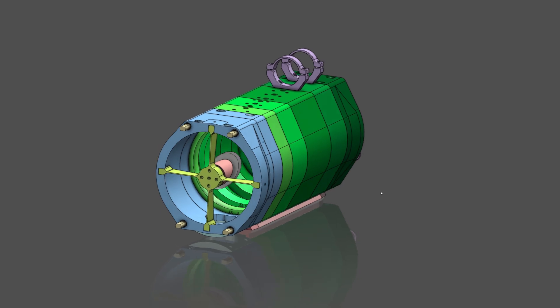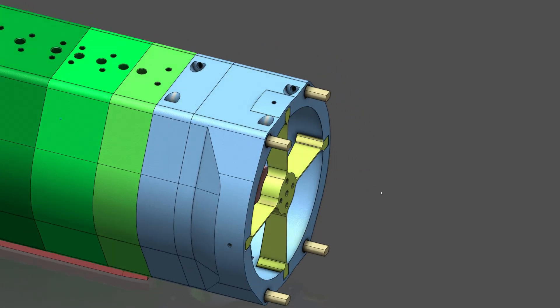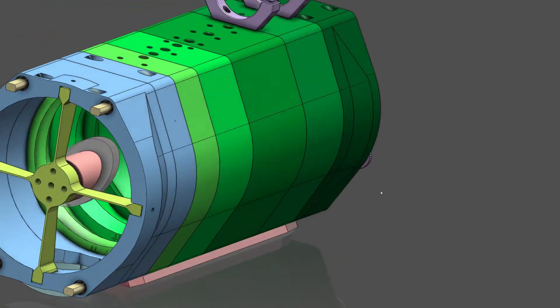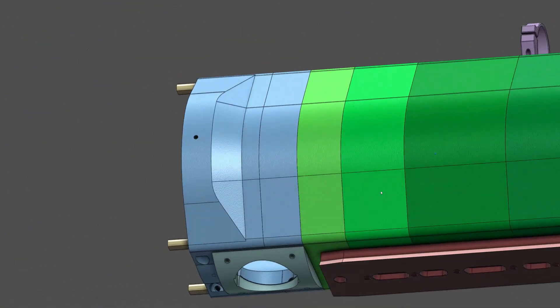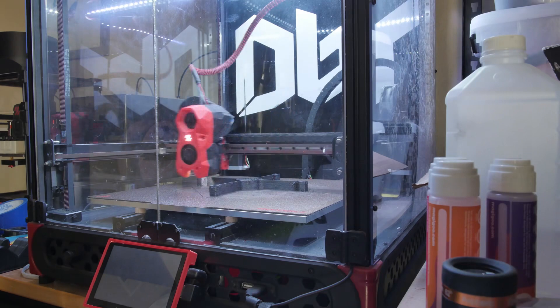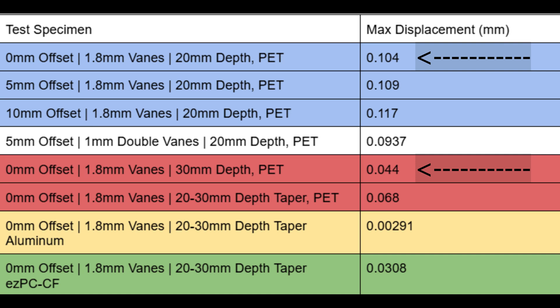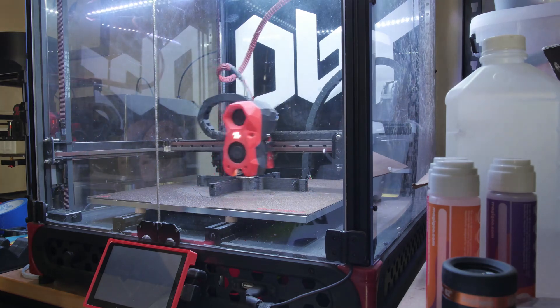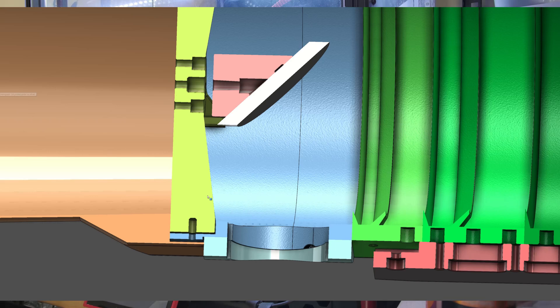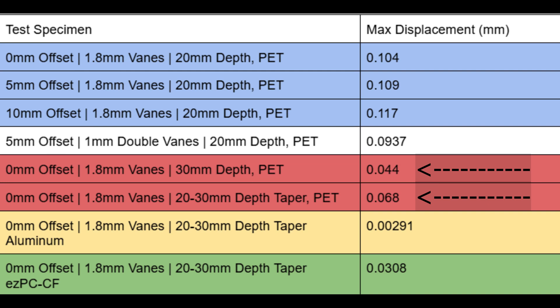I initially went with the offset vein design because it was my understanding that these were supposed to be more torsionally stiff. While that may be true in some cases, my data from this test does not seem to agree. There's still more evaluation that could be done, but this data is good enough to convince me to abandon the offset vein design. The largest contributing factor to stiffness was the depth of the veins — going from 20 to 30 millimeters makes a significant difference. Unfortunately, I can't fit 30mm without redesigning the whole front end, so I opted for a 30-to-20 millimeter tapering design — not quite as stiff, but a reasonable compromise.